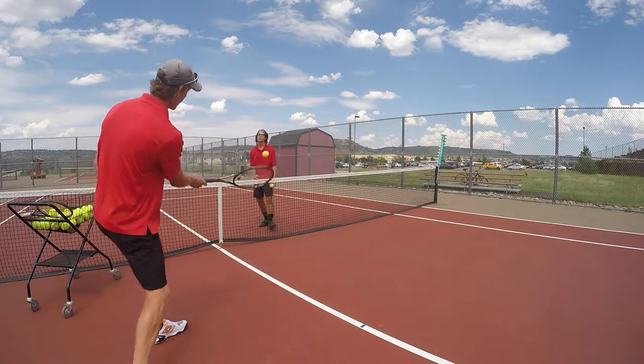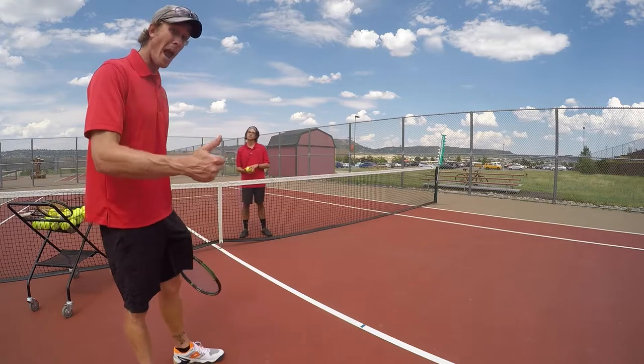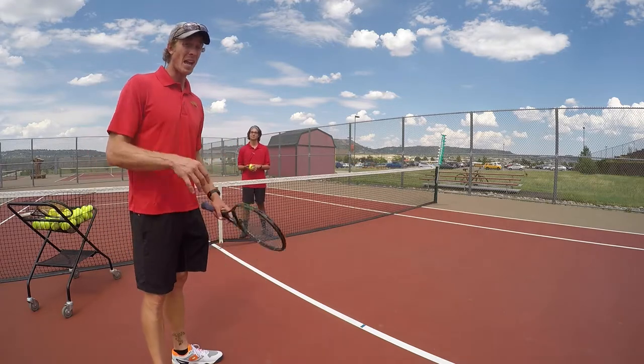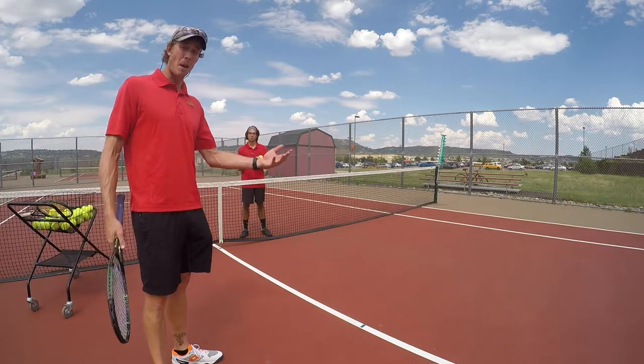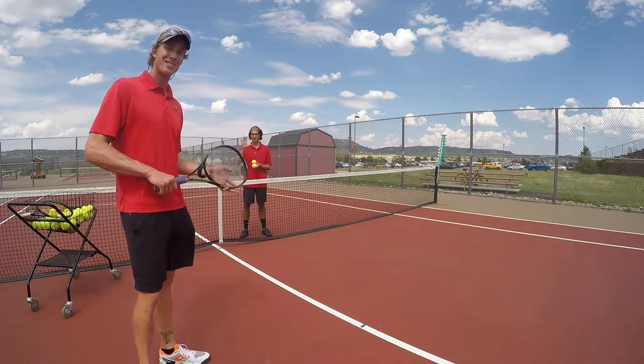So he's right there — pretty easy feed for a kid to make good contact. And when good contact happens, they're happy. They want to play more, and success breeds success, as you might imagine. So give it a shot and make sure you check out some more videos at Douglas County Tennis. Thanks guys.